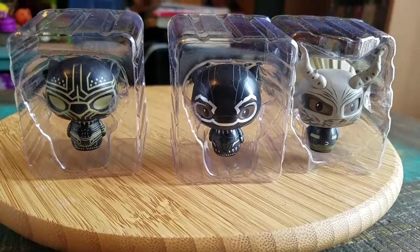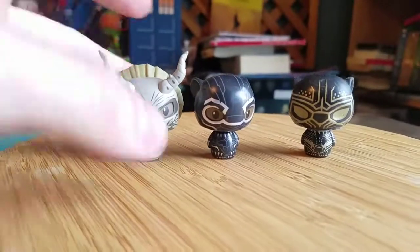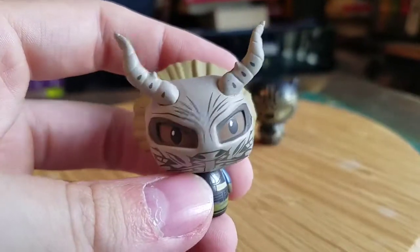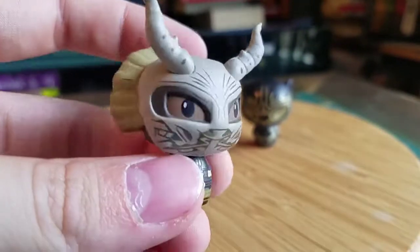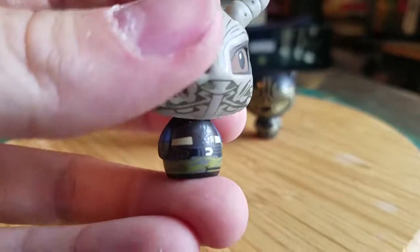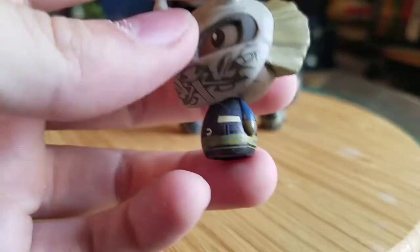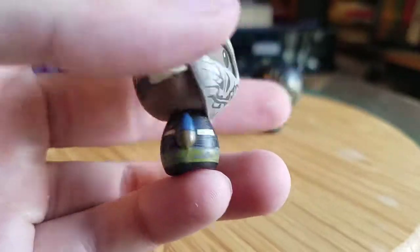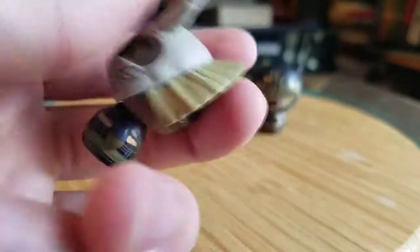I'll pull them out of the little plastic so you can see them up close. There's our little friends — pulling Killmonger out, you can see his little stylized eyes, his fun little mask that he's got going, and his Dragon Ball Z inspired outfit.